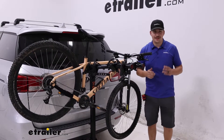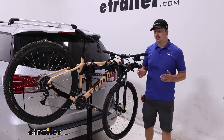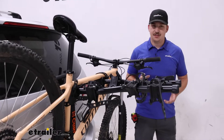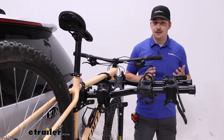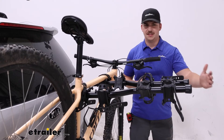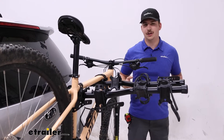The CURT Premium is a hanging style bike rack capable of holding up to four bikes. You can get a five bike version that'll have a slightly higher weight capacity of 225 as opposed to 180 pounds total, and it'll stick out a bit further, but overall they're going to function the same.